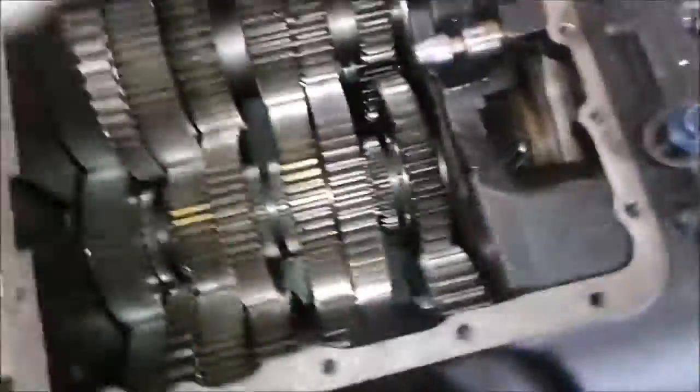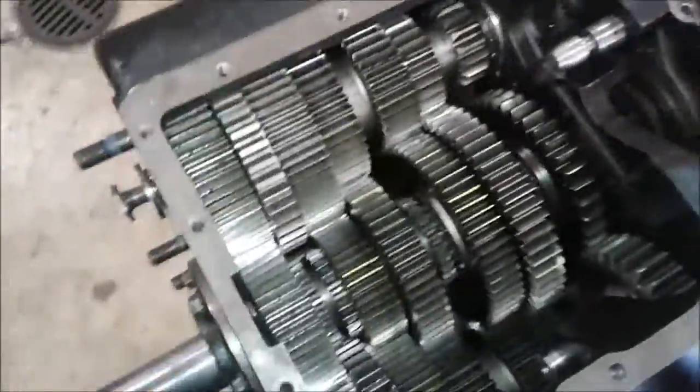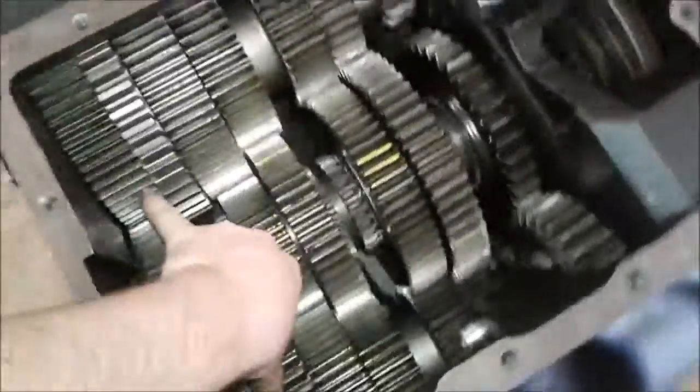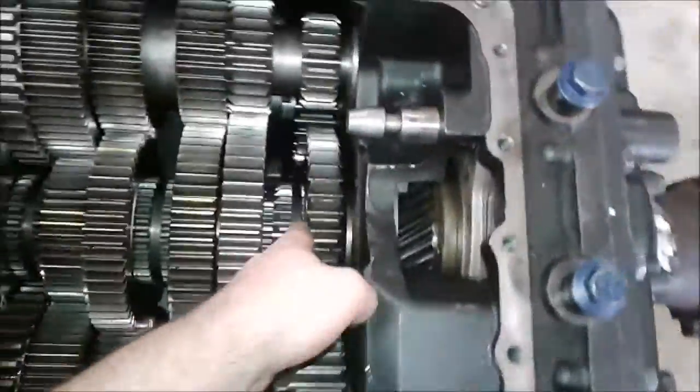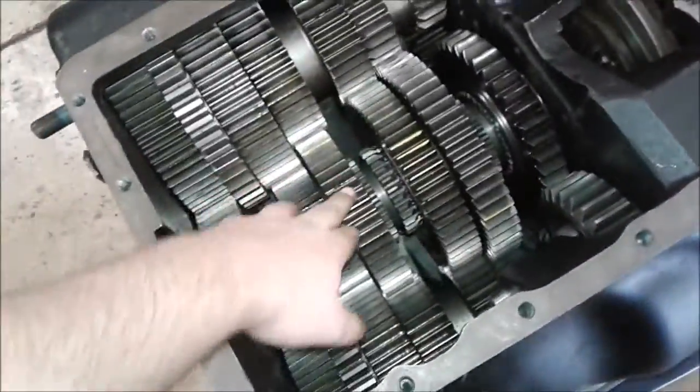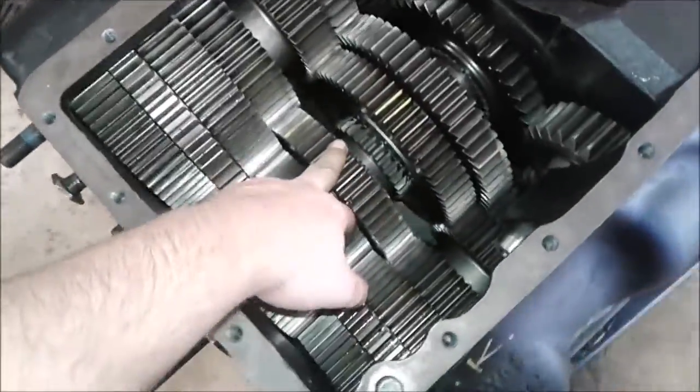If you put it in reverse, it pretty much does the same thing, except power comes in, goes through the main gear to your counter shafts, and then down to your reverse gear and through out — but it spins the opposite direction instead of going the same direction as your main drive gears.